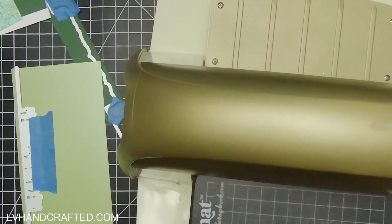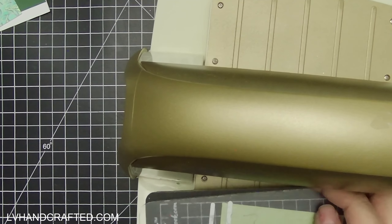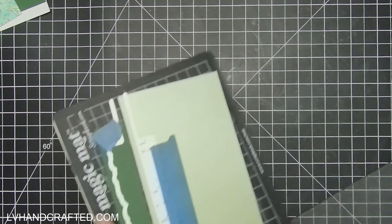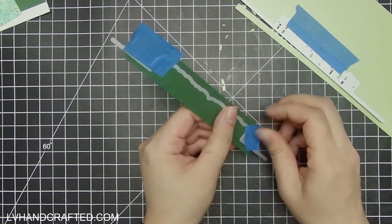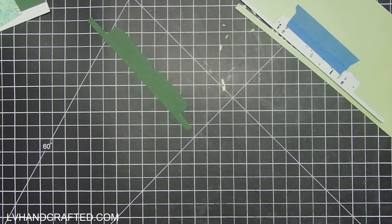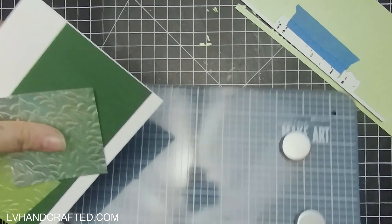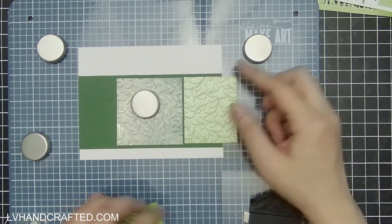I was specifically looking for a word die or sentiment die that would have its shadow or backing plate, so that I can die-cut that out of the same dark green I'm using as a matte layer to my embossed panels. That way it sets the sentiment apart from those panels and hopefully makes it more legible.